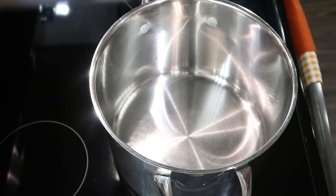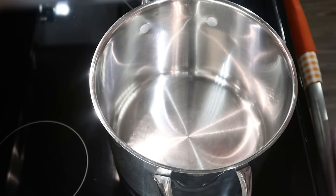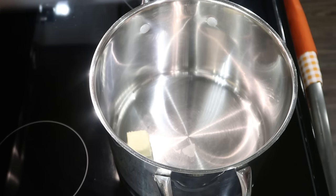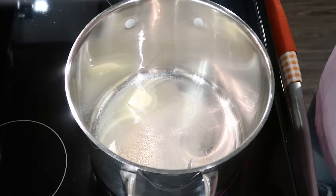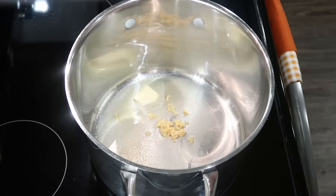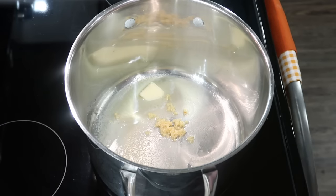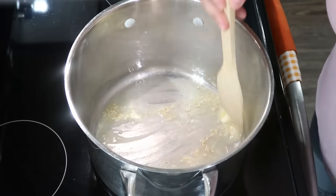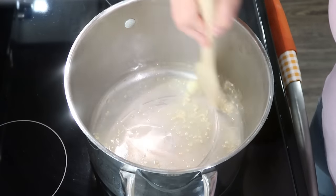So I already have my large pot out here. I'm going to toss in two tablespoons of butter. Once that starts to melt, I'm going to add in some veggies. My butter is almost melted. I'm just going to add in some minced garlic. I'll have all these recipes linked down below or typed out so you guys can go and try them. I want that garlic to sauté for just a few seconds just to open up everything.